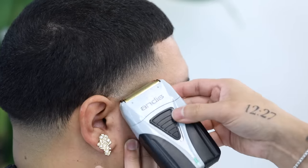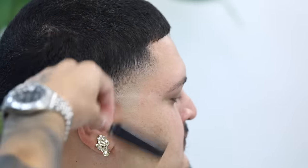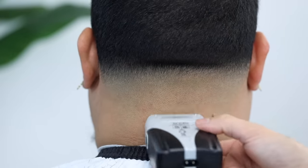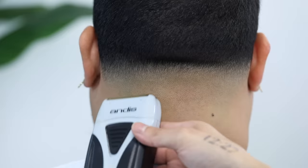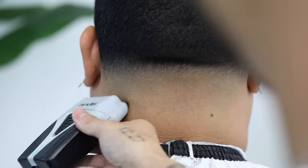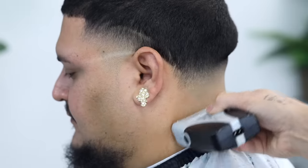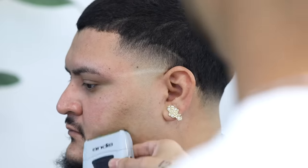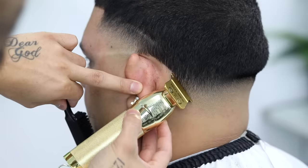Now to use our electric shaver — as you approach that faint line, always use your electric shaver as if it were a clipper. Turn it around and use the corners of it so that you don't create another line on top of that. Now to start edging up the sides.